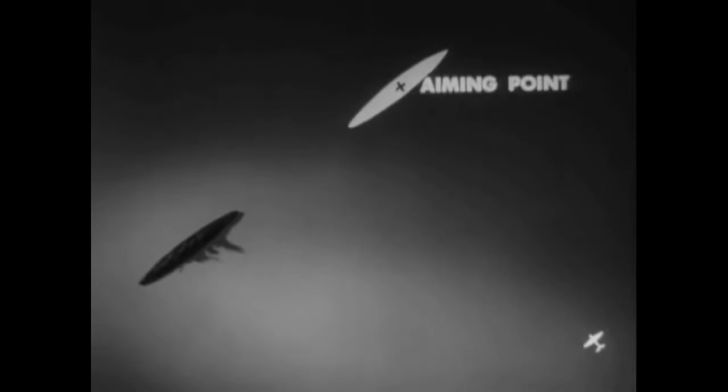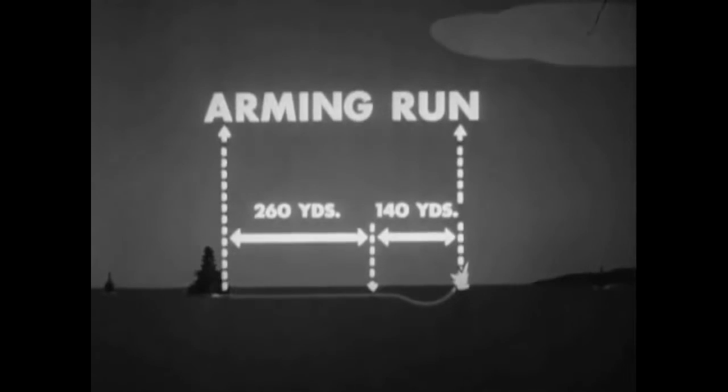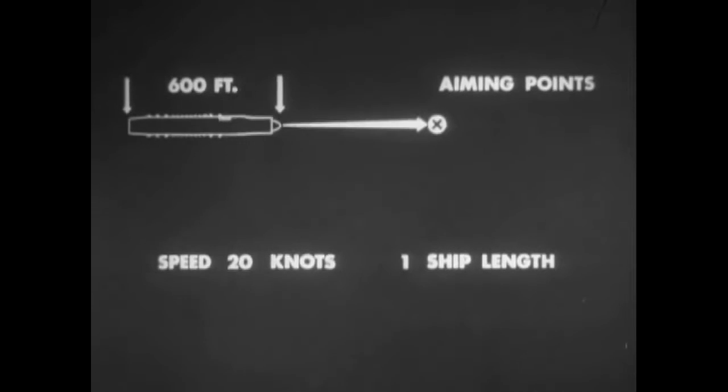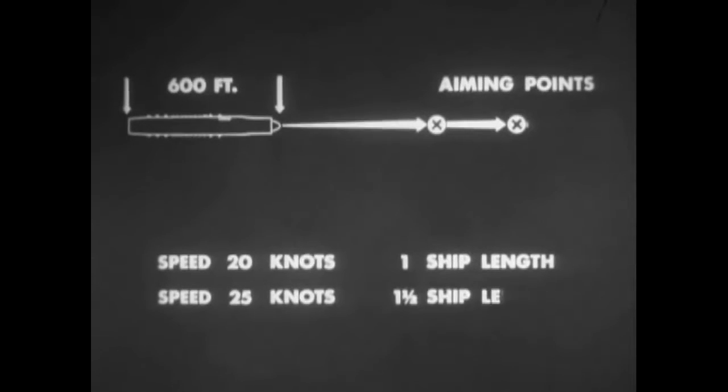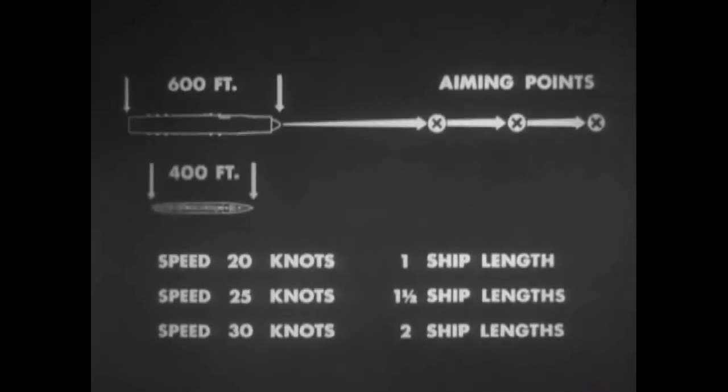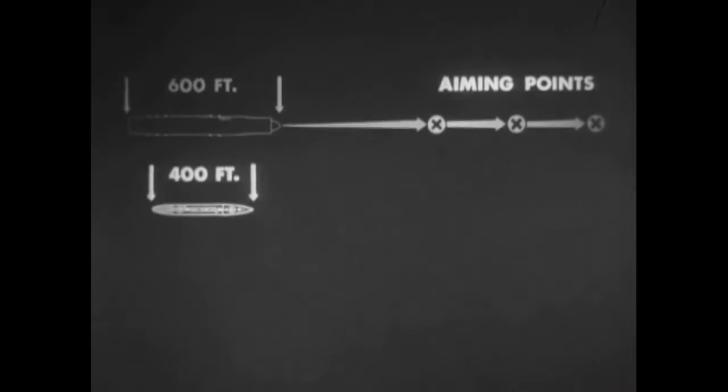The actual ship lengths to be allowed for are measured from the bow of the target vessel along the course line extended to the aiming point — which is the center of the ship at the intended point of contact. Assuming an underwater run of 400 yards with a torpedo speed of 32 knots, here is a thumb rule against a 600-foot target on a steady course, wind force zero: for 20-knot speed, aim one ship length ahead; for 25-knot speed, aim one and a half ship lengths ahead; for 30-knot speed, aim two ship lengths ahead. In other words, one ship length should be allowed for each 10 knots of target speed from 20 to 30 knots.